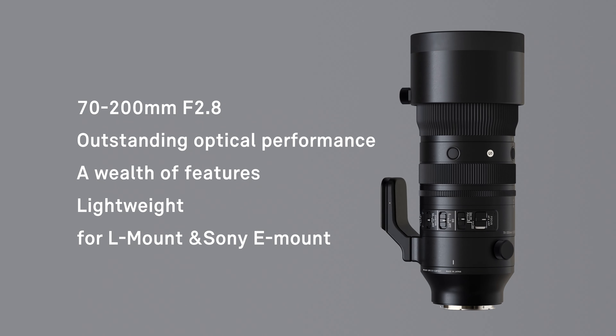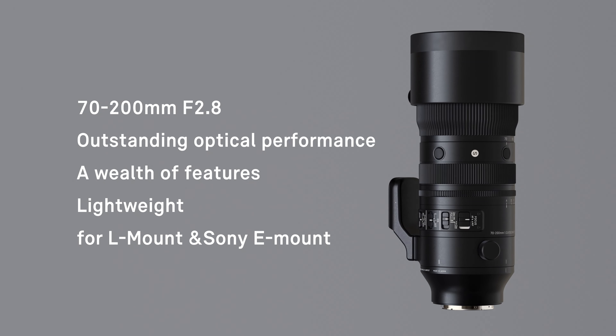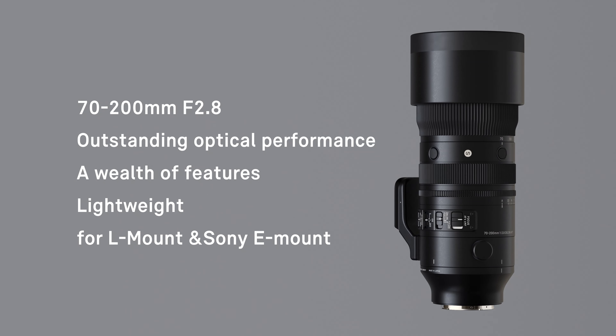Hello everyone. My name is Kazuto Yamaki, CEO of Sigma Corporation. Today, we are announcing a brand new lens, the Sigma 70-200mm f2.8 DG DN OS, which is designed for full-frame mirrorless cameras. I'd like to take this opportunity to briefly introduce you to this exciting new product.